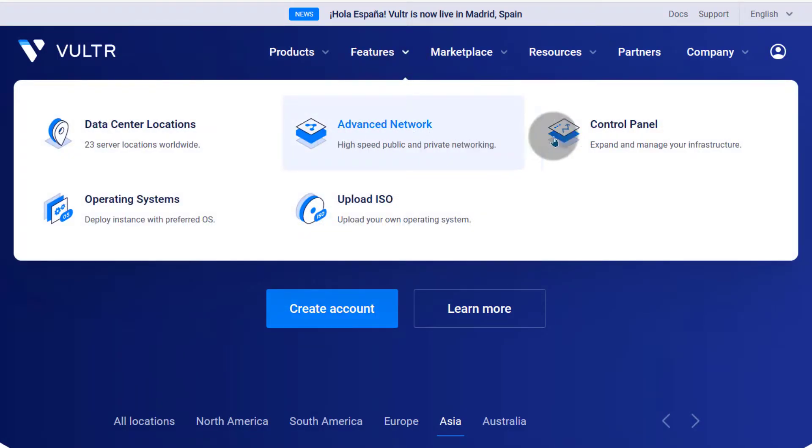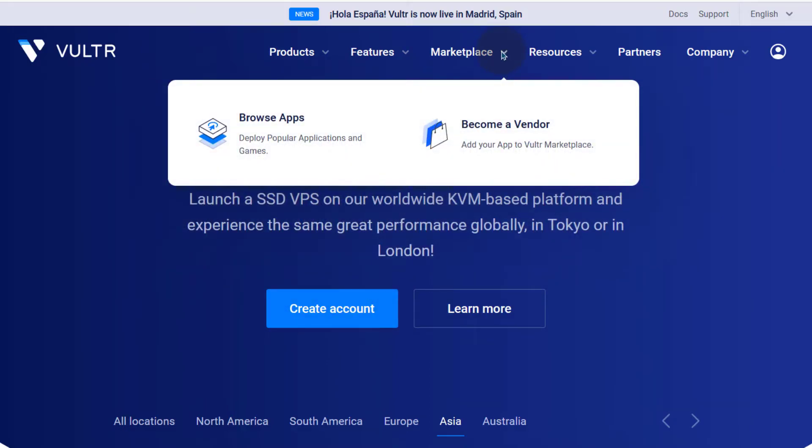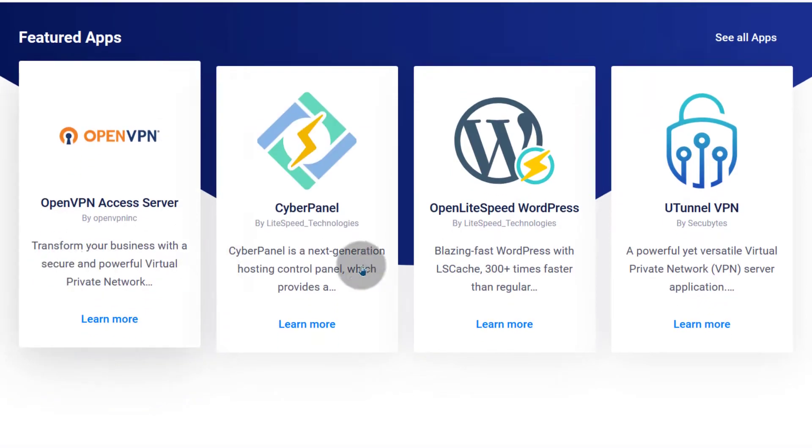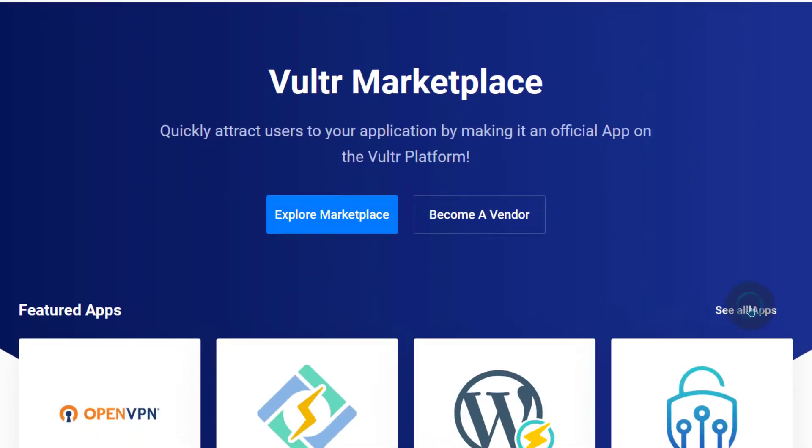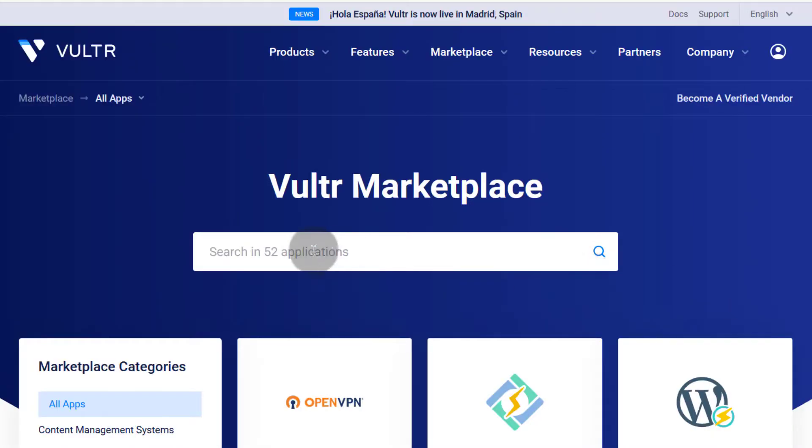If you want to install an operating system, you can upload your own here — maybe a Windows or Linux version you want to use instead of the ones on Vultr. You can upload an ISO. Of course, you'll also have Windows, Linux, and many other operating systems available, including recent and slightly older versions. As for the marketplace, maybe you want to install cPanel, Plesk, CyberPanel, or something else — just browse the apps and click 'see all apps' to search for what you need.